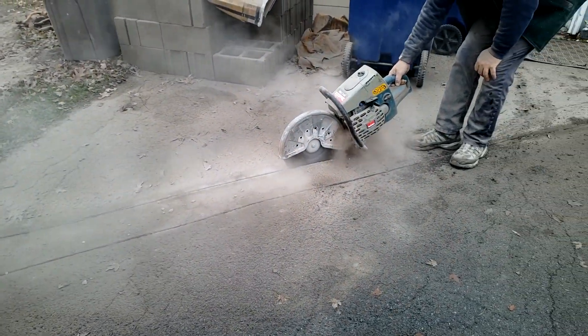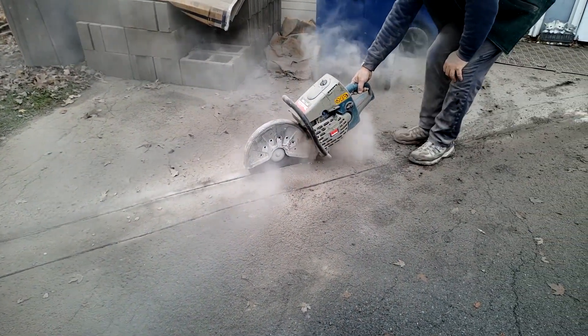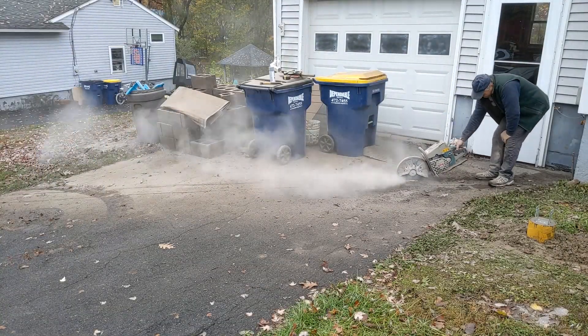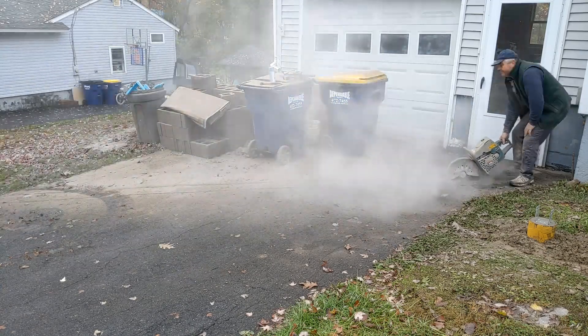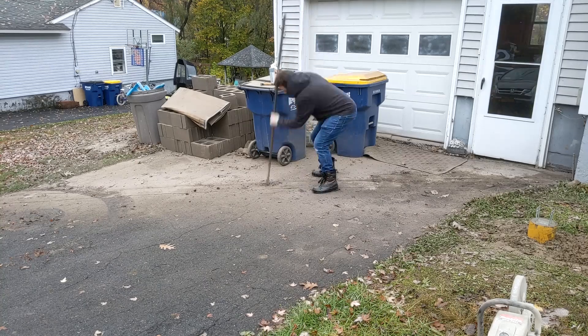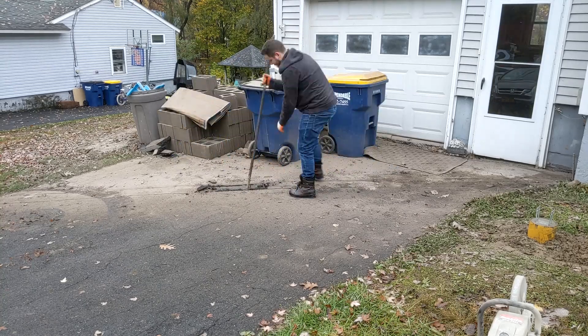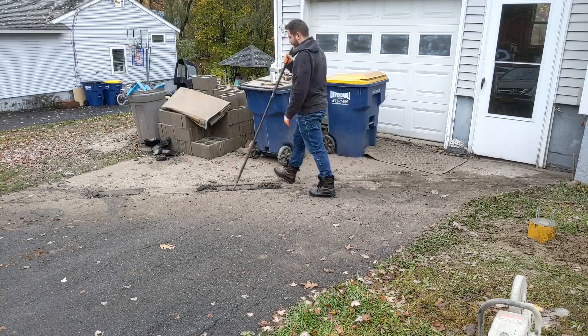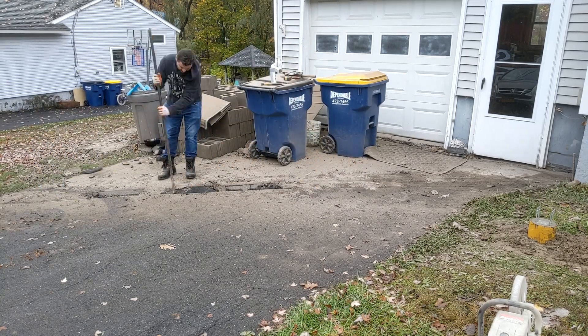We started out by cutting a part through the driveway. As far as I know, the trench digger that I rented cannot cut through asphalt, and I didn't want to take any chances and damage it. I then used a wedge point crowbar to smash through the three or four inches of asphalt. This thing weighs about 25 pounds, so I had no trouble breaking through.